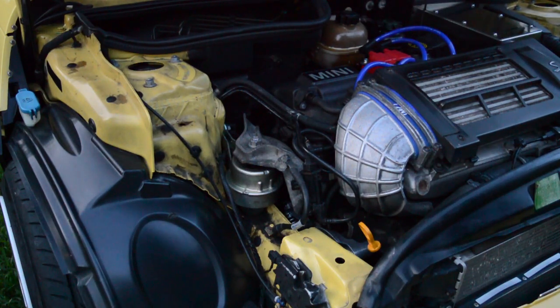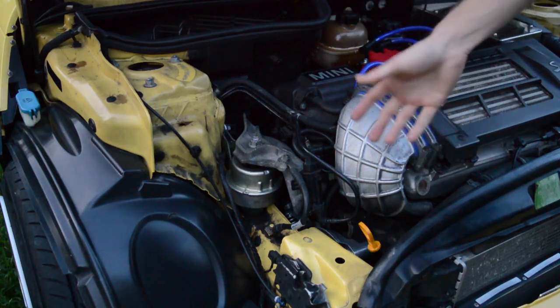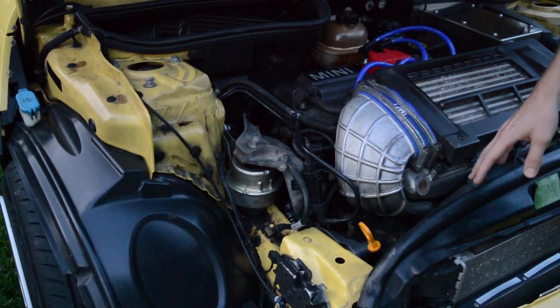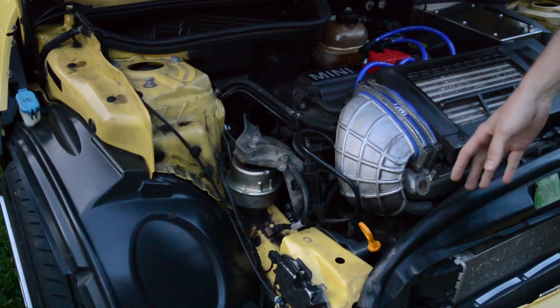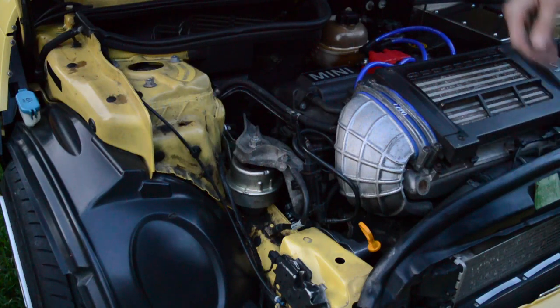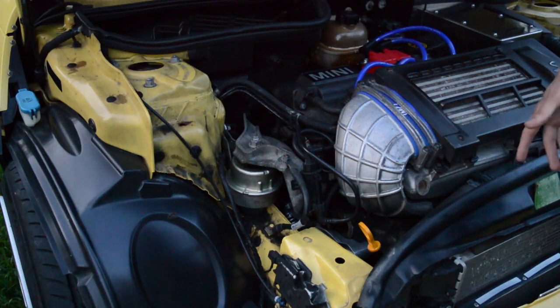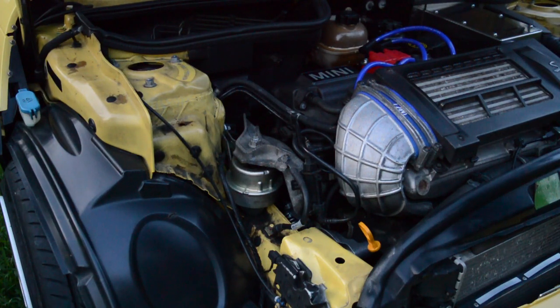Another thing you're going to want to watch is when you are jacking the engine up and down to get the various bolts out, watch for any plastics hitting it or cracking or creaking. I heard a lot of sketchy sounds, so you just want to stop before you go too far and take a look. Make sure any lines aren't hitting — my fan shroud was hitting at one point, so just keep an eye on all of that.